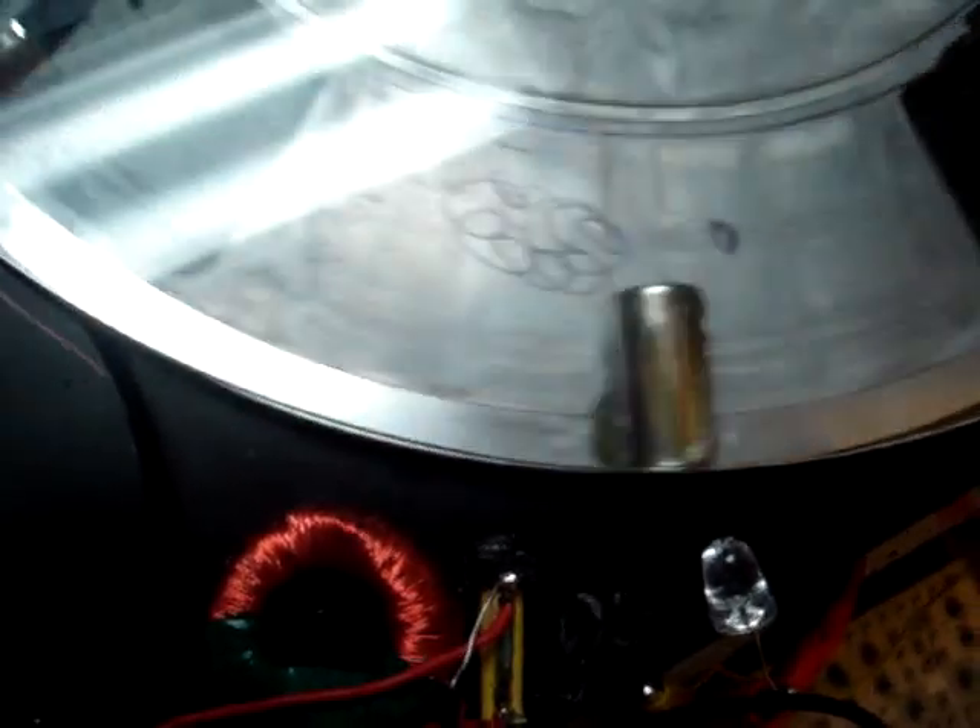Hi, this is Ben, K4ZEP from the World's Smallest Lab. Here's this motor running very slowly so you can see how the magnets accelerate in and then coast out of the wheel.